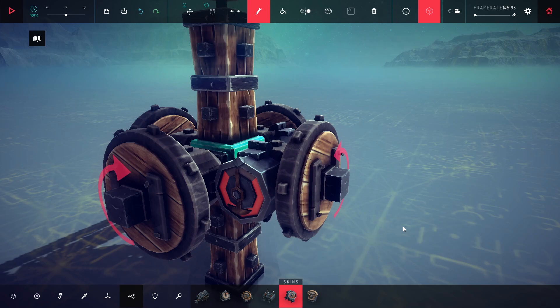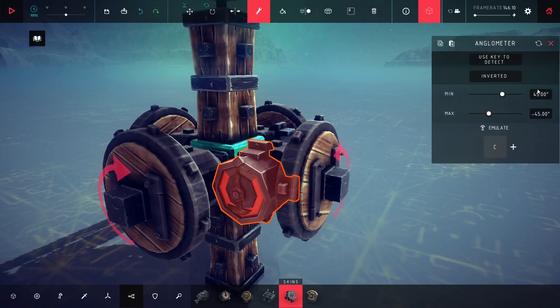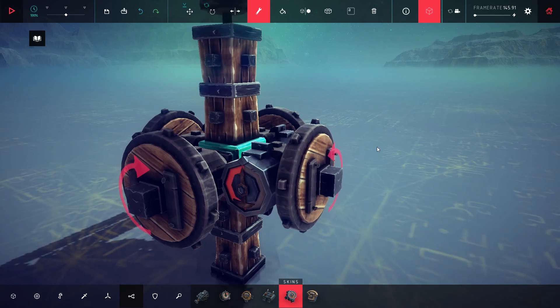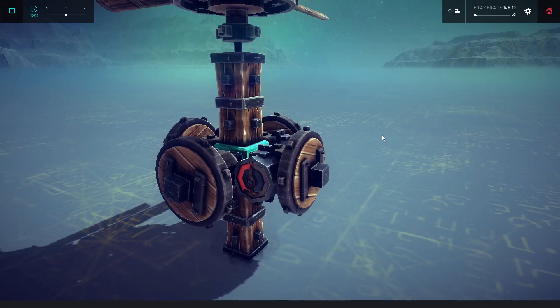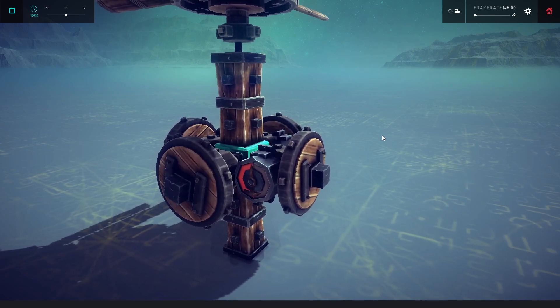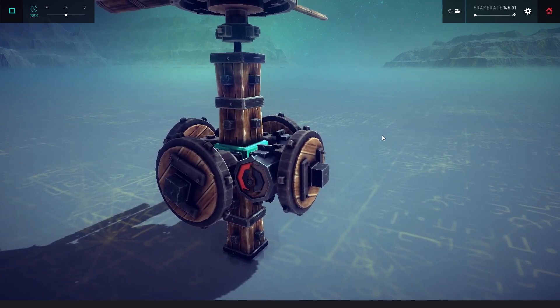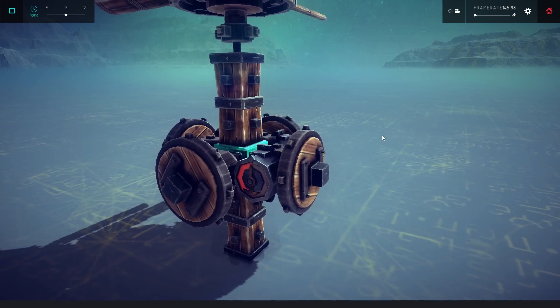Now let's set it as a gyroscope. I give minus 1 degree to this, 180 degrees to this, and left arrow to this. So now when the vehicle leans right over 1 degree, the anglometer will balance it by pressing left arrow. Let's see if it will work. I am pressing the right arrow to disturb the balance, but it doesn't allow the vehicle to lean right. Well done.